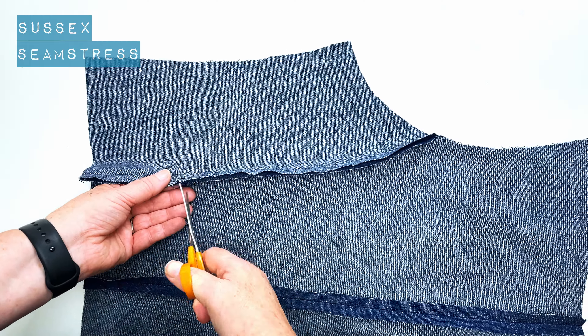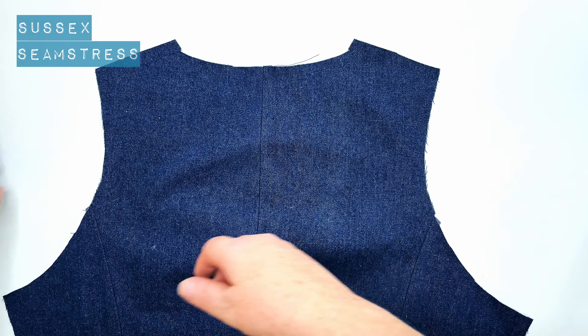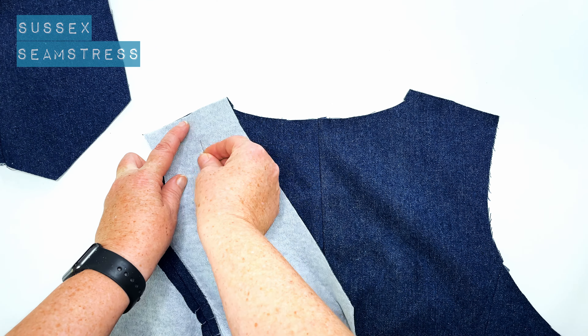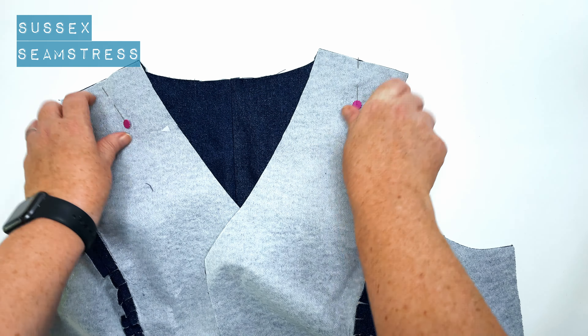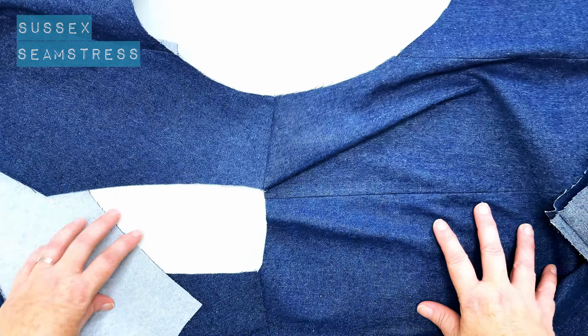Open it up and give it a nice press — lovely shaping. Do the same for the other side. Now we're going to do the shoulder seams. There's my back, right side up, and there's my front going right side down — so right sides together. Pop a pin in your shoulders so you get them the right way around, then stitch a centimetre seam allowance straight across. Press those open. We've now got our back panel and our fronts joined at the shoulders, so we're going to bag it out this way.